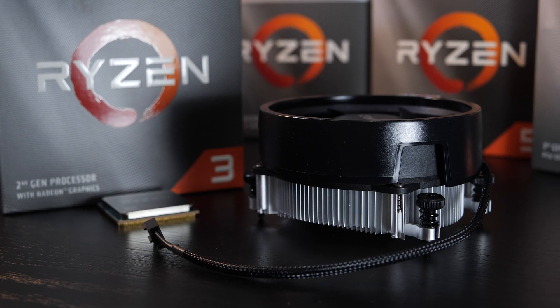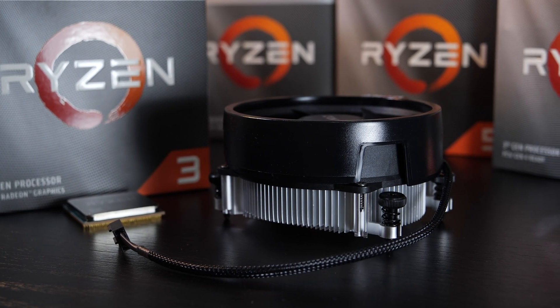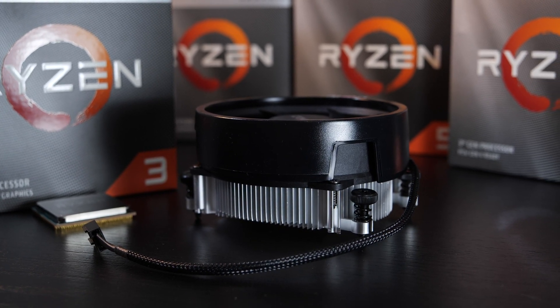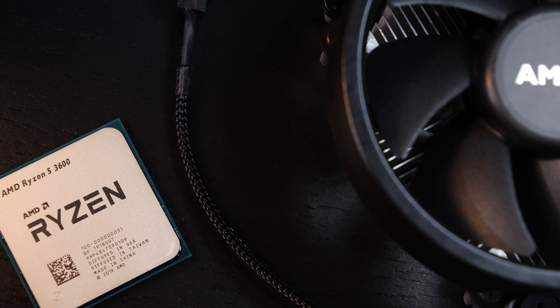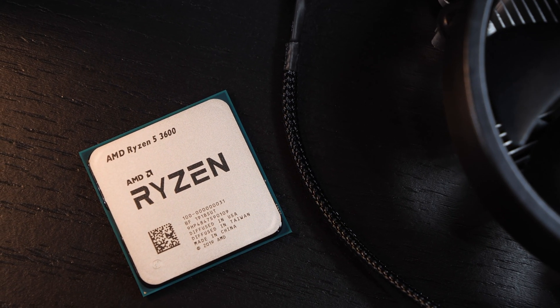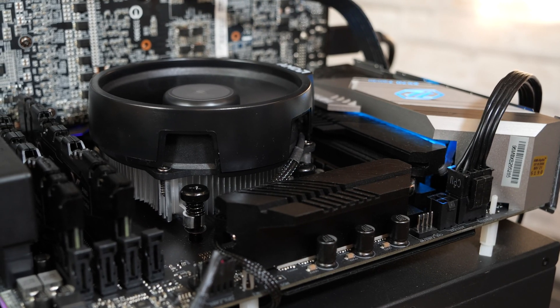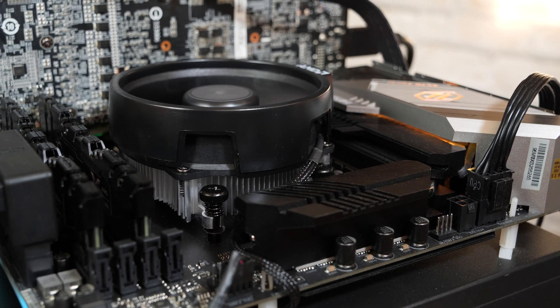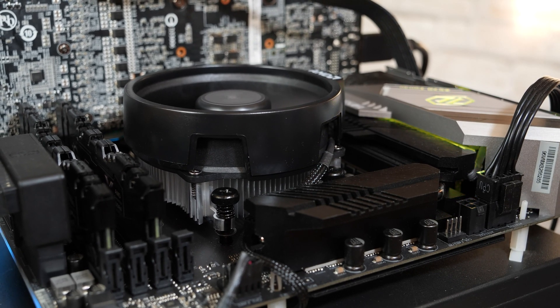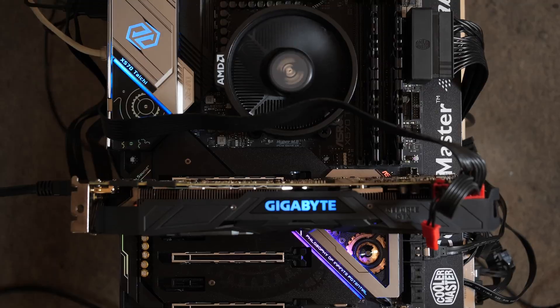Included is one not-so-spectacular stock cooler — this is the so-called Wraith Stealth, which doesn't come with a whole lot of aluminum. Paired with the 6-core, 12-thread Ryzen 5 3600, this Wraith Stealth doesn't really do a great job. But in today's case, we shouldn't be running into any cooling issues whatsoever — that I can confirm 100% right away.